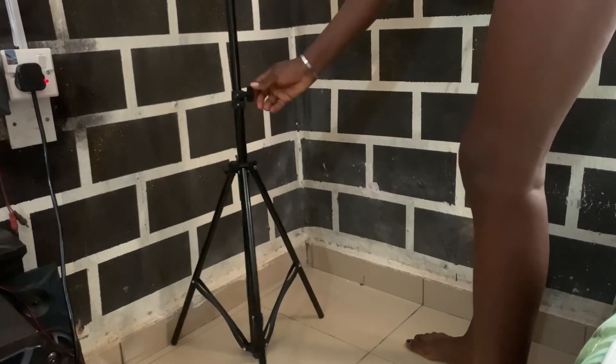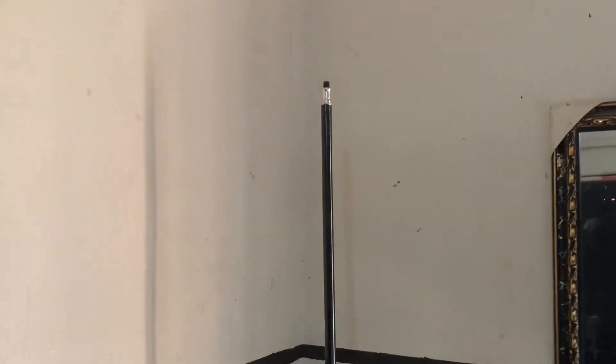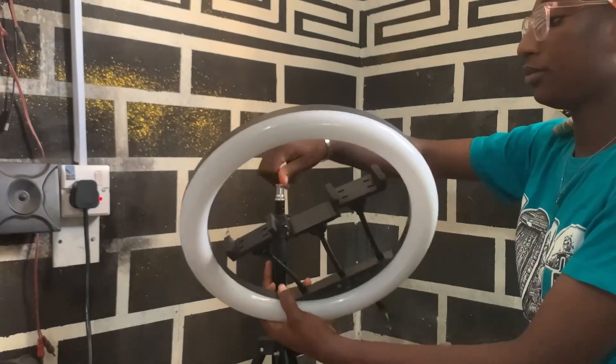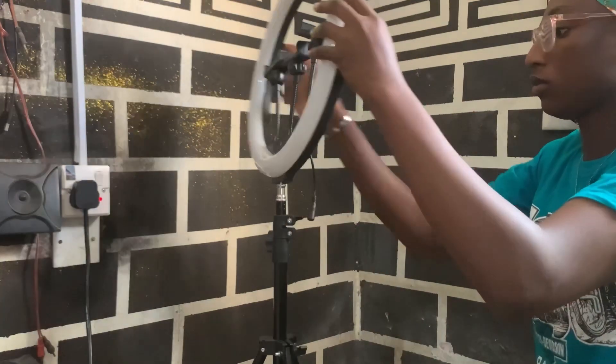In this clip I'm just extending the tripod so I can show you guys how long it is. And then I'm fixing the ring light to the tripod — there's just this normal screw mechanism and everything.